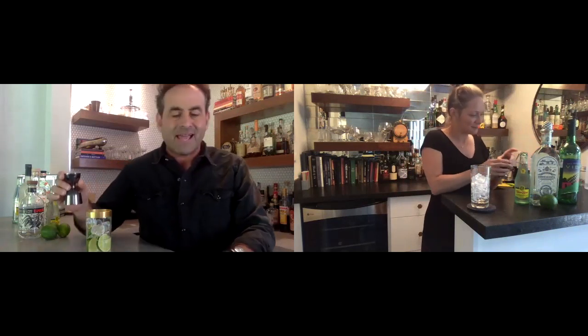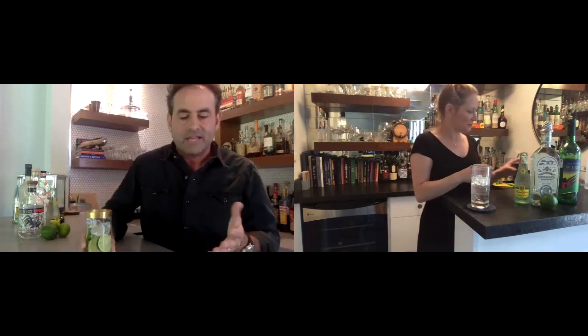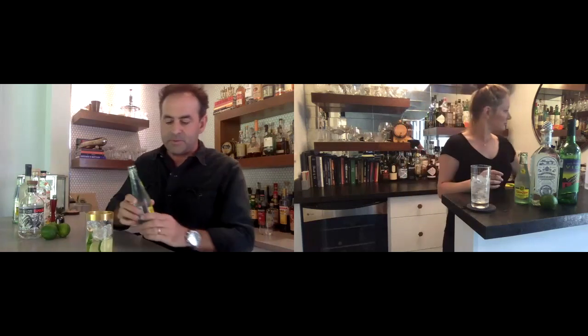Add about half an ounce of lime juice. As a rule — or really no rules — it's about the flavor profile. If you want it extra tart, add more lime; if you want less tart, use less. Generally speaking, a four-to-one ratio of tequila or mezcal to lime juice. Then you top it off with the aforementioned Topo Chico.